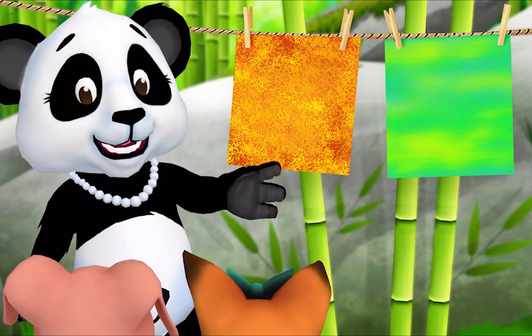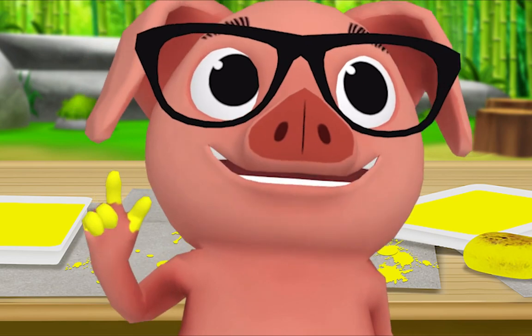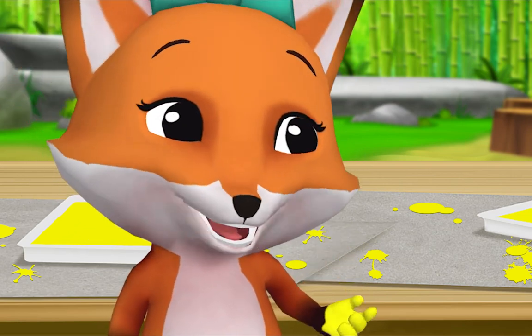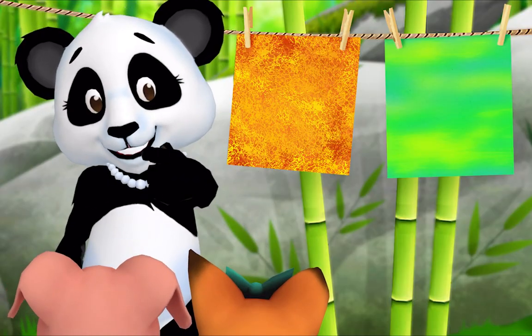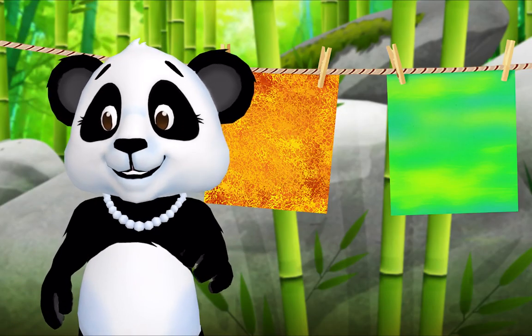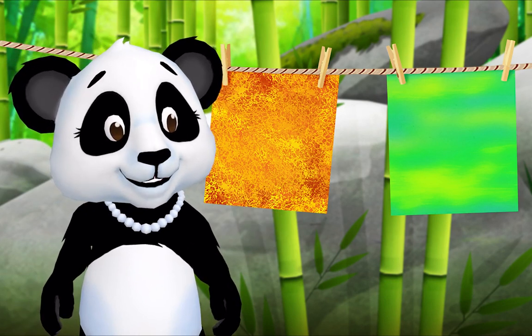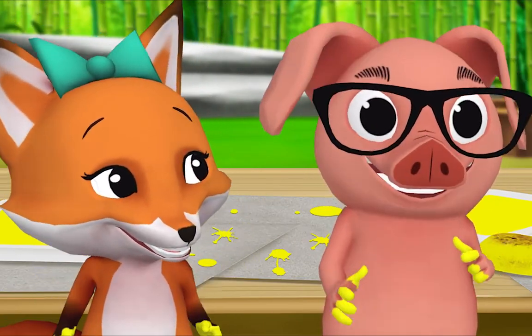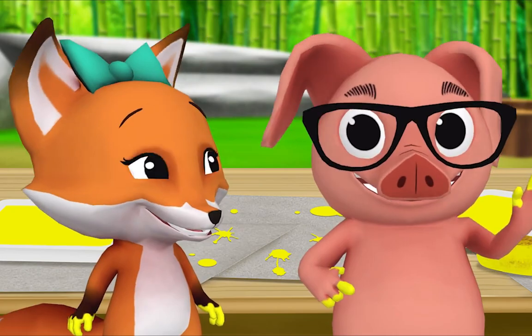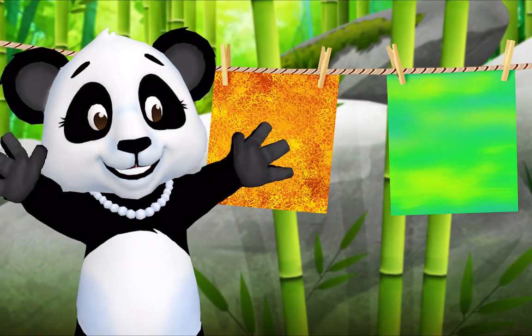What's something that's the same about your paintings? We both painted with sponges. That's right, what else? We both painted with yellow. Yes! And what's something different about your paintings? Mine came out green and Pig's is orange. And my painting is rough but Fox's is smooth. That's right! Now, what do we do when we're done painting? We go play! But first we clean up. That's right, let's clean up together.